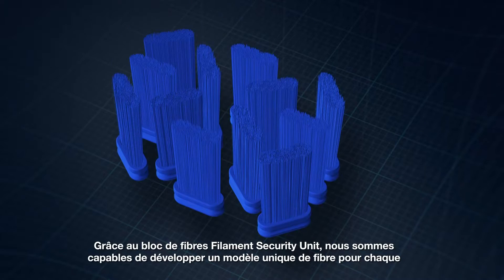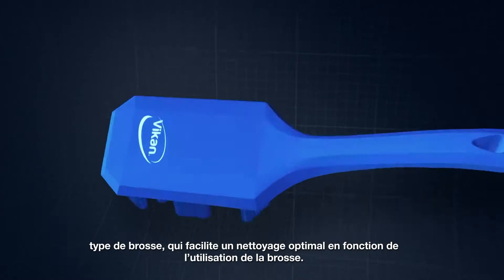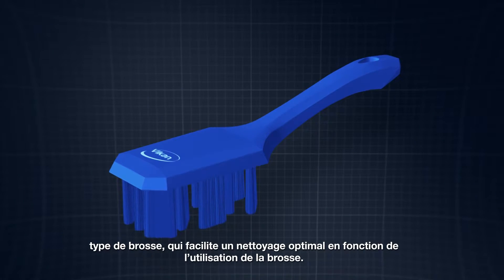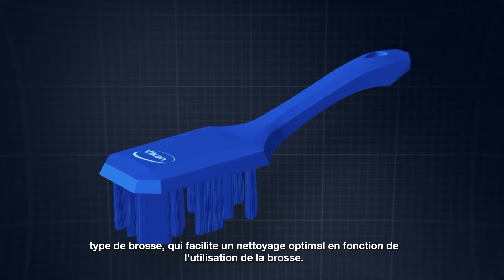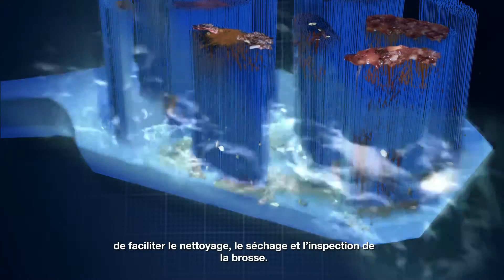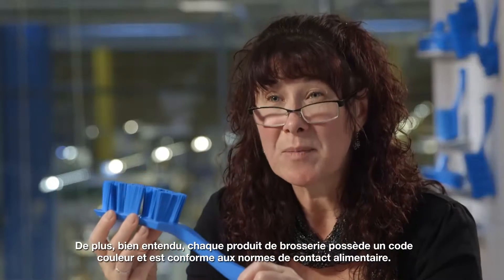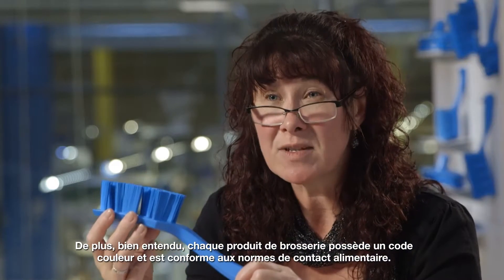Using these filament security units, we're able to develop a unique filament pattern for each brush type that facilitates optimal cleaning depending on how the brush is used. The spacing between the units has the additional benefit of making them much easier to clean, dry, and inspect. And of course, every part of the brush is color-coded and food contact compliant.